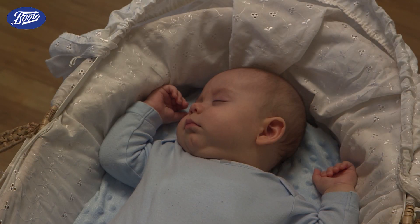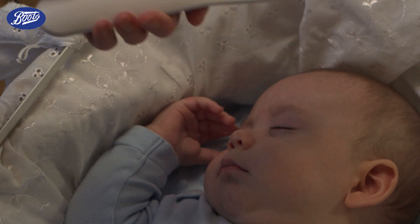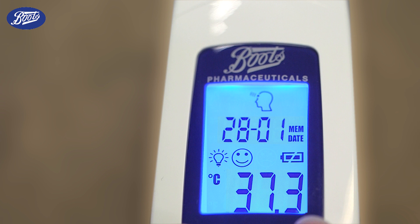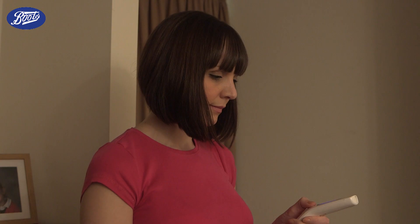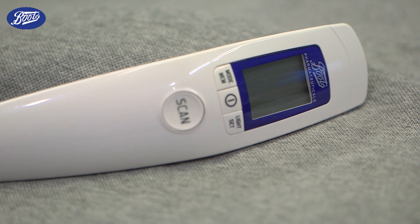You can also adjust how illuminated the display is depending on the darkness of the room, and you can store the last 60 readings to allow you to track your child's temperature changes when they're ill. The Boots Non-Contact Thermometer has clinically proven accuracy, making it just as effective as normal thermometers.